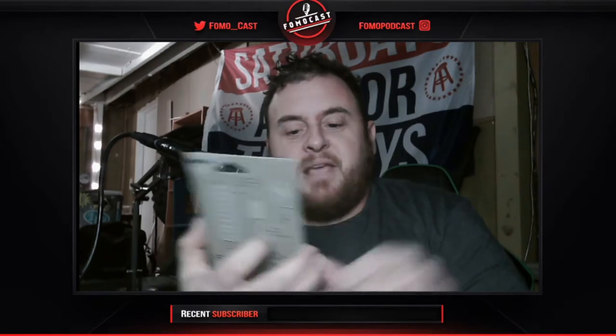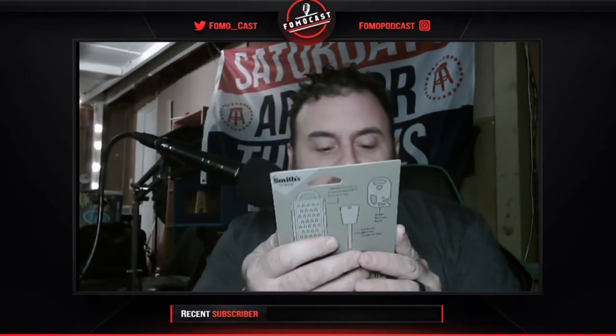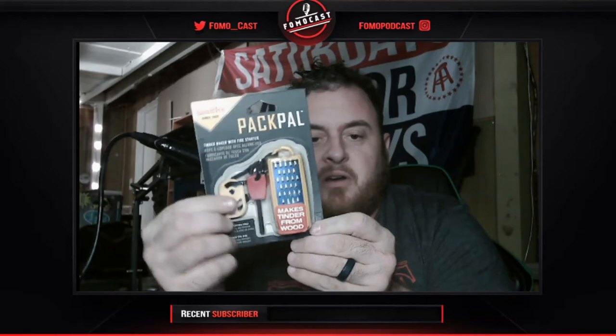Next is the Smith Pack Pal tinder maker and fire starter, MSRP $11.99. You carry this with you and it has a piece that you grate wood against to make your own tinder — pretty awesome. It comes with a striker as well, so you get both the fire starter and striker together in one package. They appear to be tethered together. I think this is an amazing item.